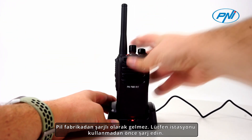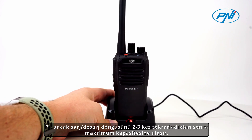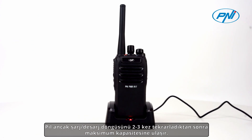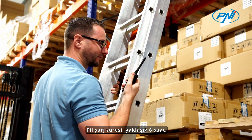The battery does not come charged from the factory, so please charge it before using the station. Only after repeating the charge-discharge cycle two to three times does the battery reach its maximum capacity. Battery charging time is approximately 6 hours.